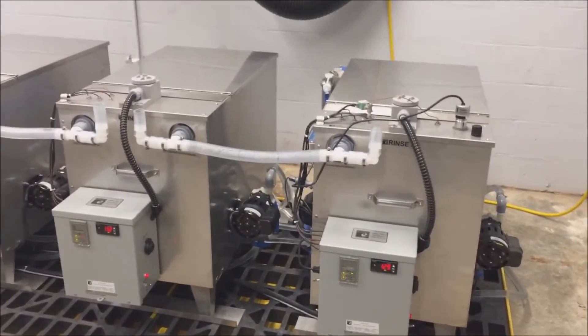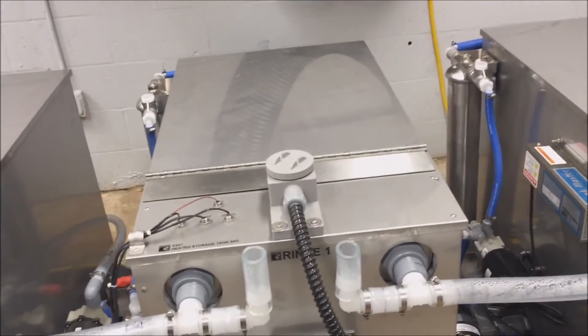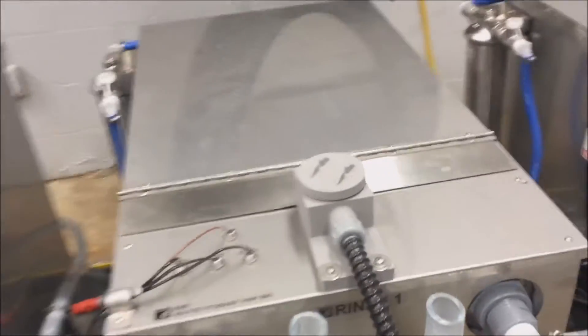As each of the second rinse tanks overflow from the new DI water being added, they flow into rinse tank number one. That helps keep it fresh as well. It, in turn, will overflow to drain.